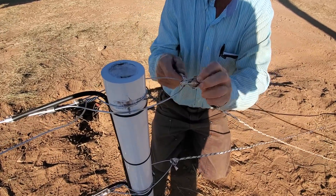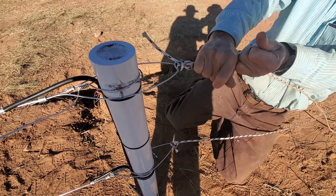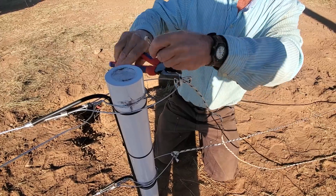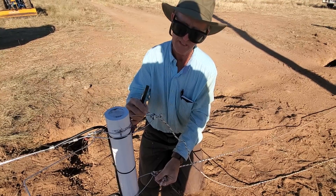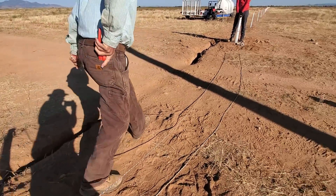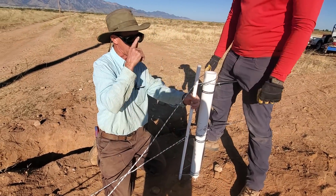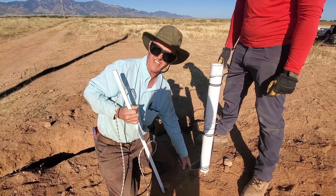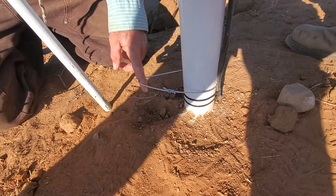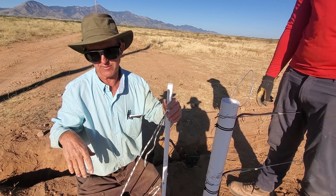Put my slip knot in there, pull your slip knot up tight, get it good and tight, take your cutters, snip off the excess, and we'll burn the end to keep it from fraying. Now we've got this end done. On the handle side, I have a three-quarter-inch fiberglass rod with a hook down here, and this high-tensile wire is actually drilled into that fiberglass corner.